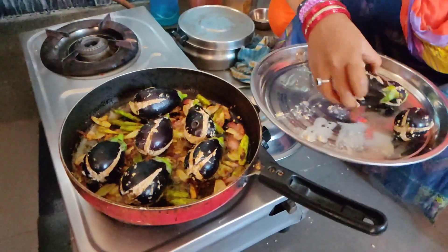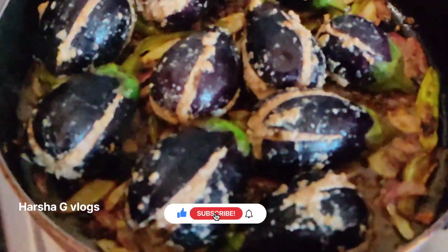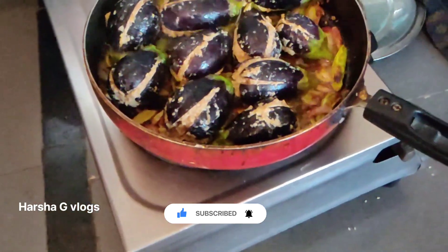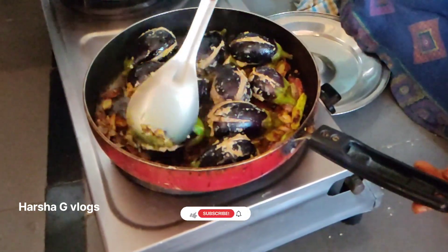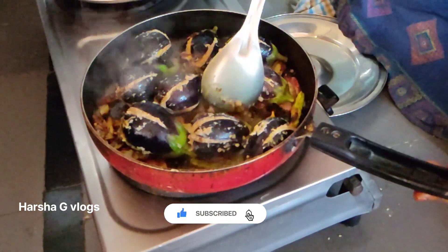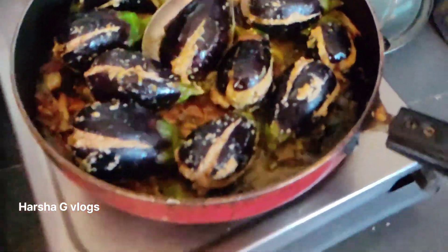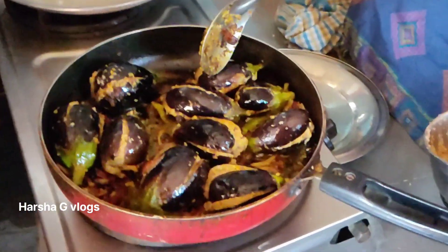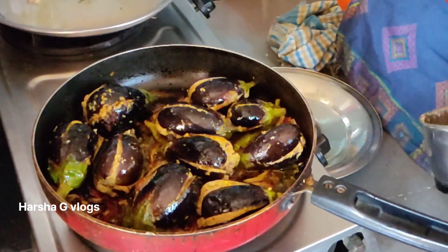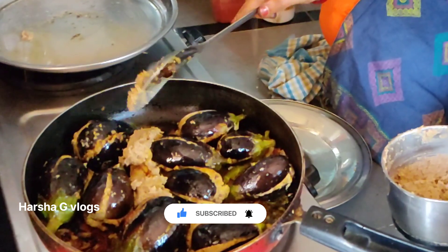After 4 minutes, put it in the end. I'm going to mix it up. I'm going to put it in a bowl.